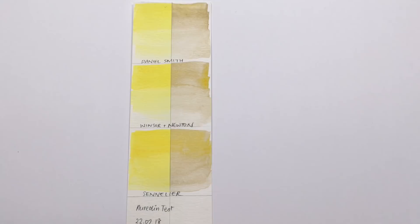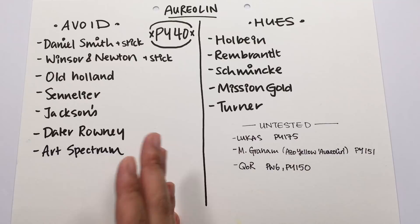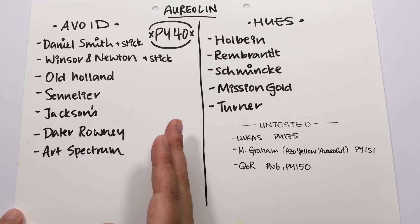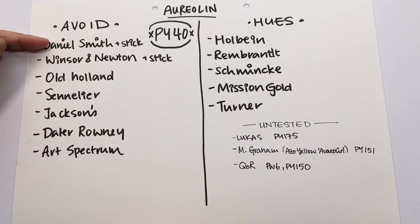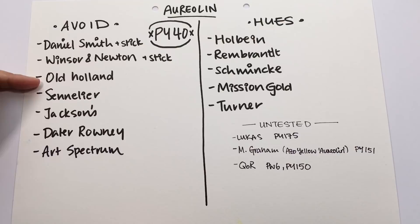These three aren't the only brands that sell the original aureolin genuine, which is PY40. On this side are the brands containing PY40 that you should avoid if you don't want your painting to turn gray. Those brands include Daniel Smith (including their stick version), Winsor & Newton (including their stick version), Old Holland, Sennelier, Jackson's, Daler Rowney, and Art Spectrum.